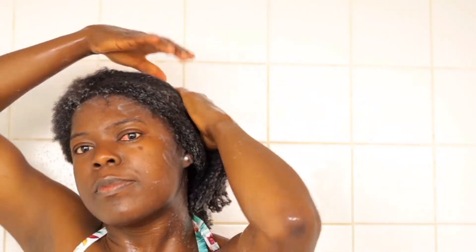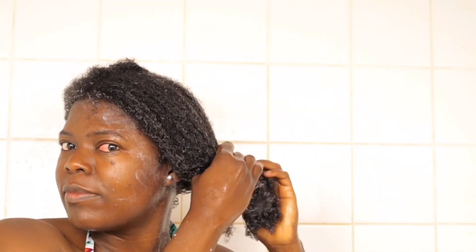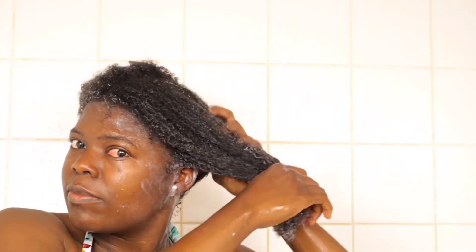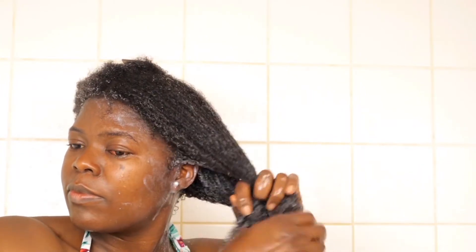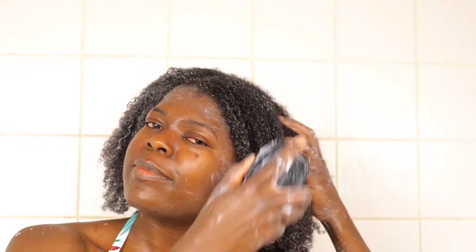This method has really been a game changer for us — it takes less time, it's less stressful, and my little girl can sit for me to wash, condition, and style her hair without being all over the place. I learned this method from a group called 'I Am Black Girl' — they're on YouTube, Instagram, and Facebook. They are professionals and I'm really happy I found their page.